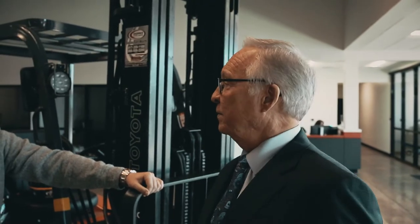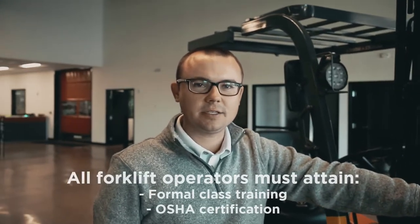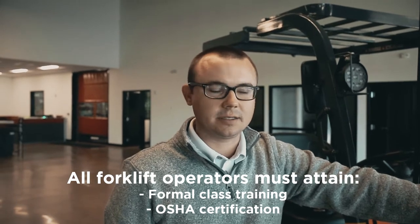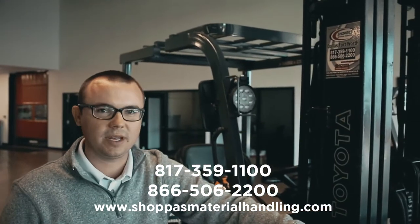Let's explain what a qualified operator is. All forklift operators must be properly trained in a formal class and must obtain a license. Here at Shapa's Material Handling, we do offer those classes. Give us a call — here's our phone number — and we'll be happy to help you.